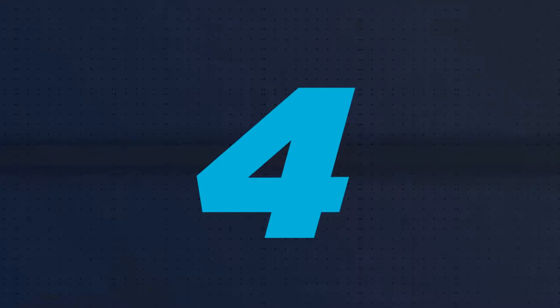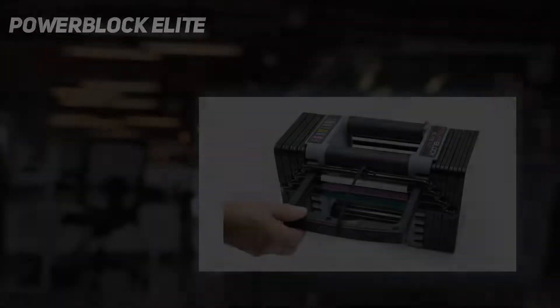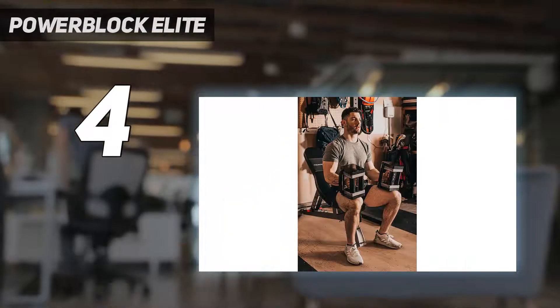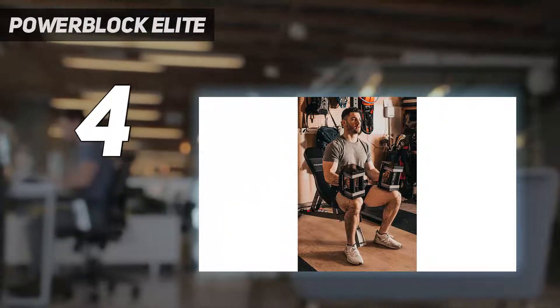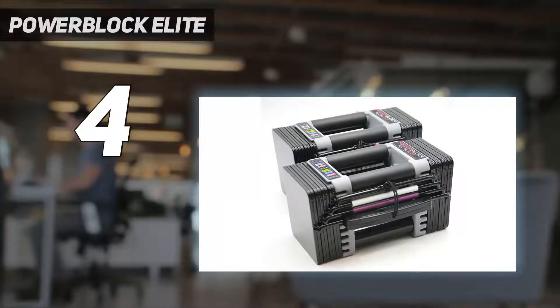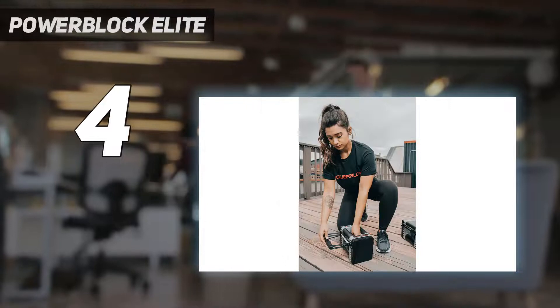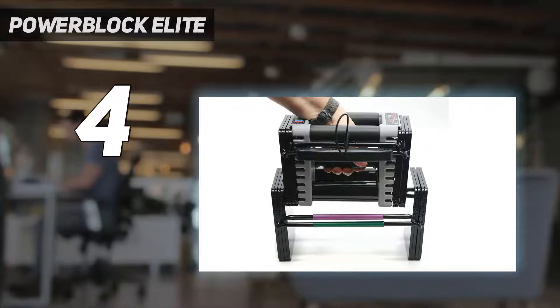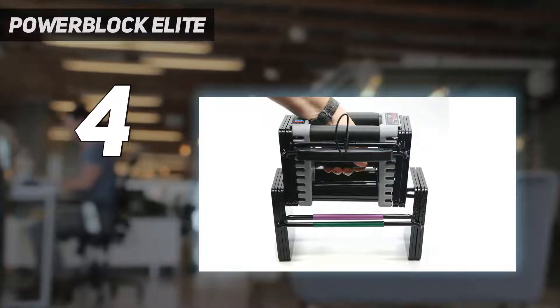Coming in at number 4: the Powerblock Elite. These compact adjustable dumbbells may not look like traditional dumbbells, but they still allow you to get 16 weights in one. And thanks to their square shape, they can easily be stored and stacked in a corner of your apartment or garage without taking up too much space, which earned them a 5 out of 5 for storage.